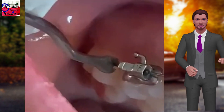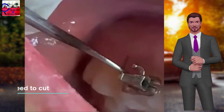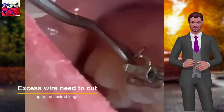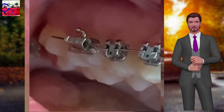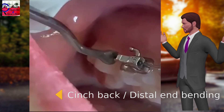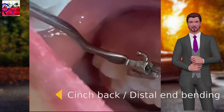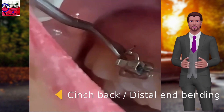Nickel-titanium archwires are used for the initial leveling phase of orthodontic treatment performed with orthodontic brackets. Due to friction, allowing shifting, especially of thin or rectangular wires, this may result in incisor protrusion and/or protruding wire in the distal portion of molar tubes. This may cause impingement of the oral tissue surrounding the distal portion of molar tubes.